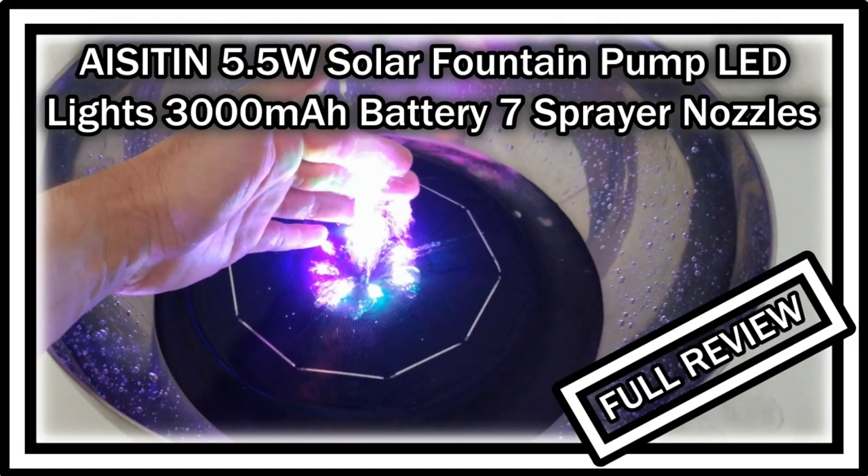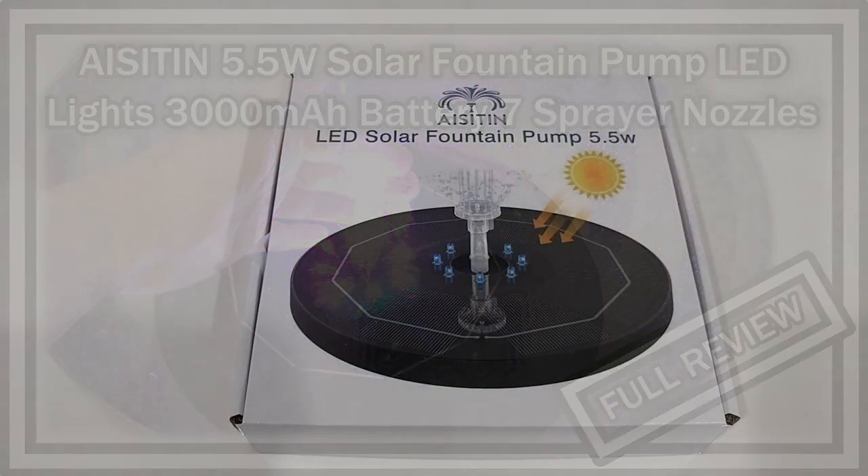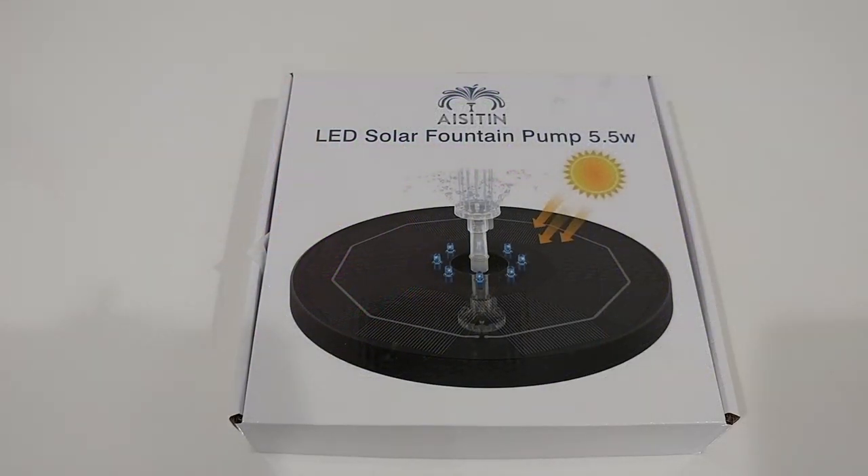Hi guys, welcome to the unboxing and full review of the IZTIN 5.5 WET Solar Fountain Pump with LED lights. The Amazon listing describes it as a solar powered water fountain pump with a 3000mA battery and 7 double sprayer nozzles — a floating solar fountain for birdbath, garden, pond, pool, and more. It has a lot of good reviews.